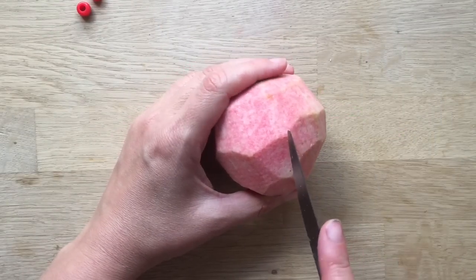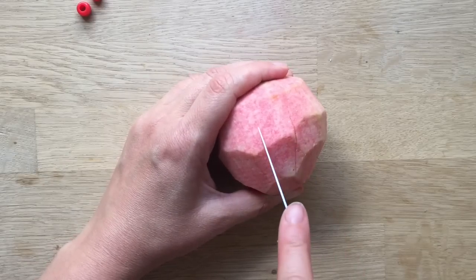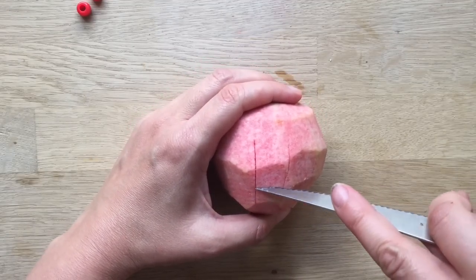To make shrunken apple heads I usually make them maybe two or three days before Halloween or before any party. To be honest you can make them whenever — they do last a week or two, they just get smaller and smaller and wrinklier and just look really funny.